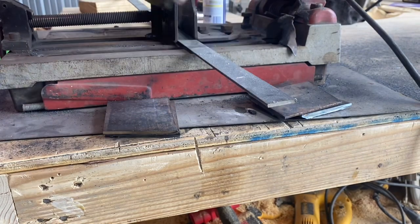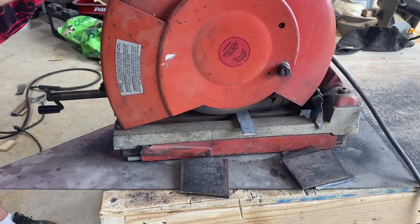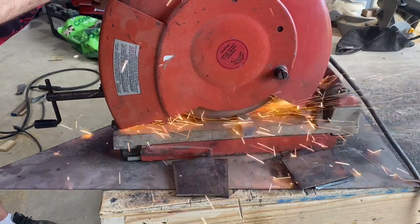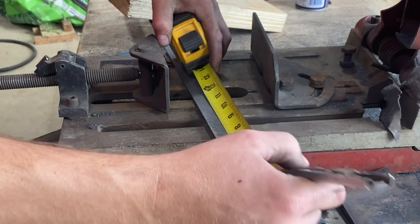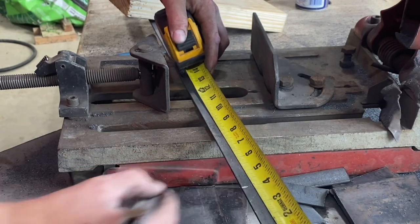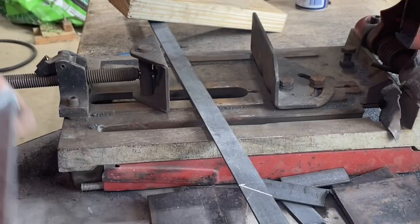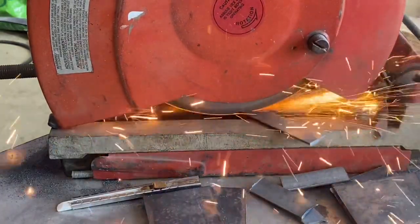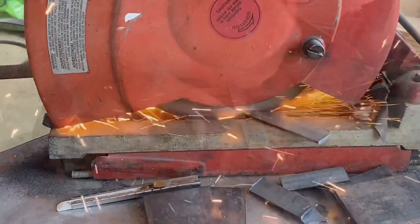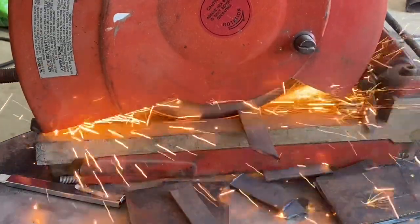Once we cut those out, let's take a piece of 1 inch strapping and cut two pieces that are 3 inches long. Now we're going to make a couple of angled pieces on this 1 inch strapping — mark 4 inches down, then angle this down at a 45 degree angle and cut this piece out. I'm going to use this one as a template and cut another one just like it. We need two of these.